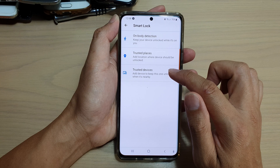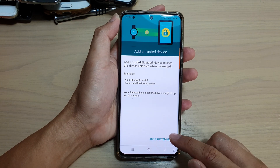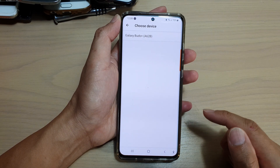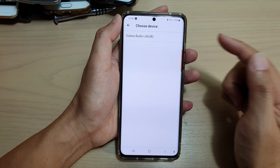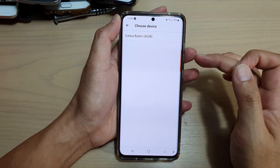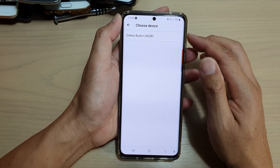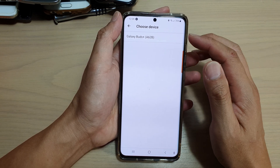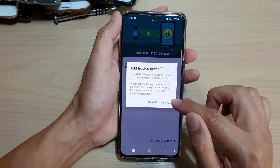Then tap on Trusted Devices and tap on Add Trusted Device at the bottom. You will see any available devices. Make sure the device is connected to your phone so it can detect if that device is nearby. For example, I've got the Galaxy Buds Plus — tap on that, then tap Yes, Add.